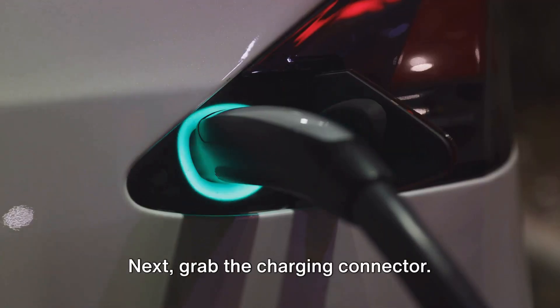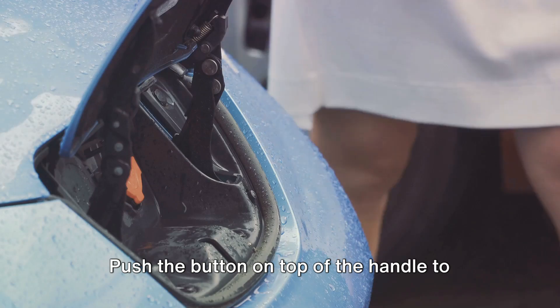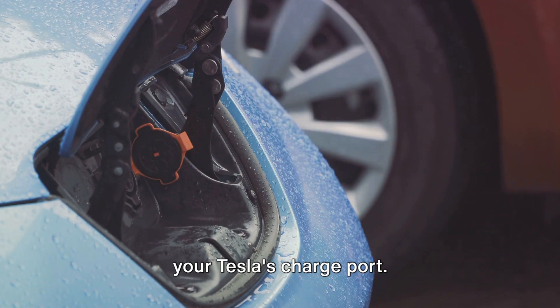Next, grab the charging connector — it's the piece of equipment that looks a bit like a gas pump handle. Push the button on top of the handle to release the connector, then plug it into your Tesla's charge port.